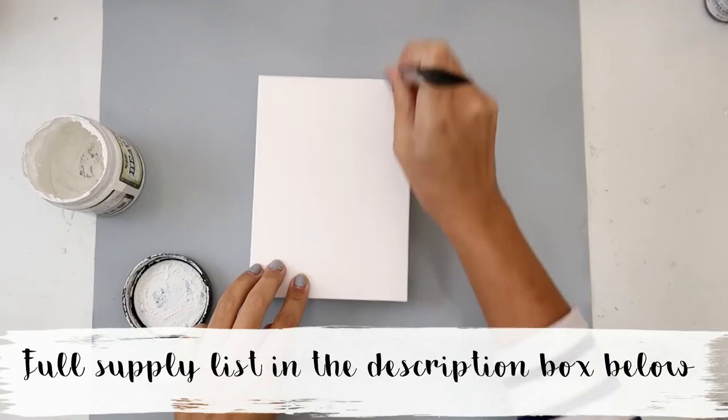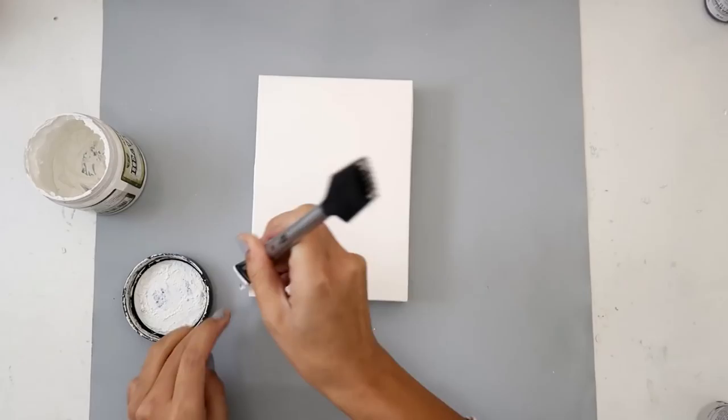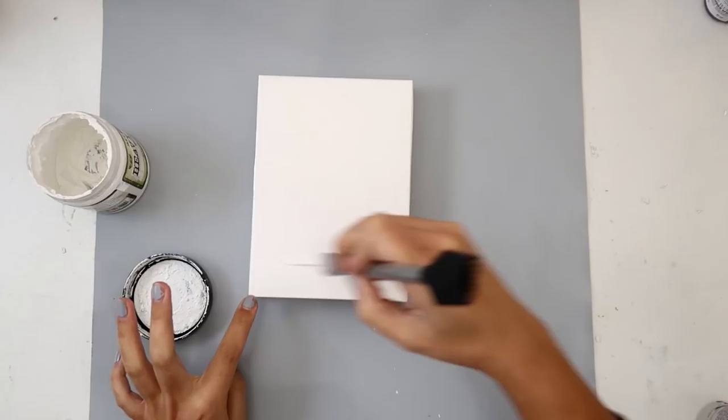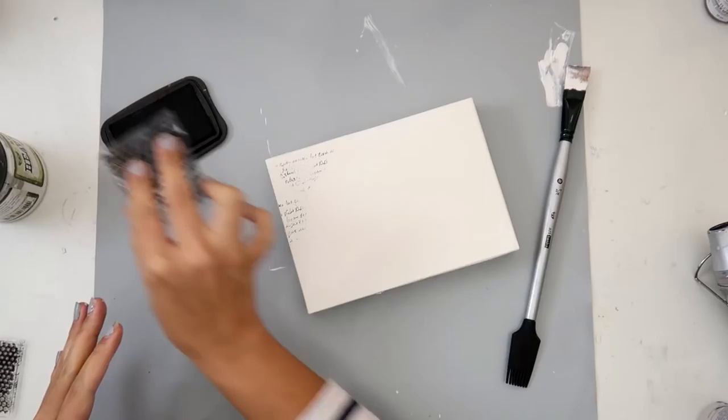Hello everybody, today I'm going to be creating a mixed media canvas. All of the supplies that I am using will be listed down below as well as over on my website, and I will have a link to the coordinating blog post in the description box below. I am creating this canvas for the January challenge for Lindy's Gang — beautiful colors — and I will have a link to that over on my website in the blog post.